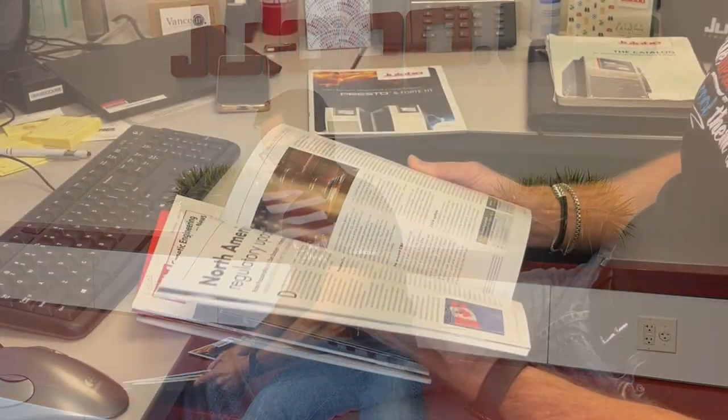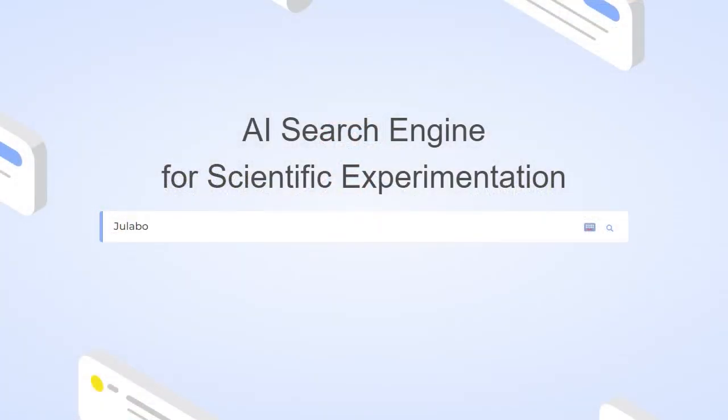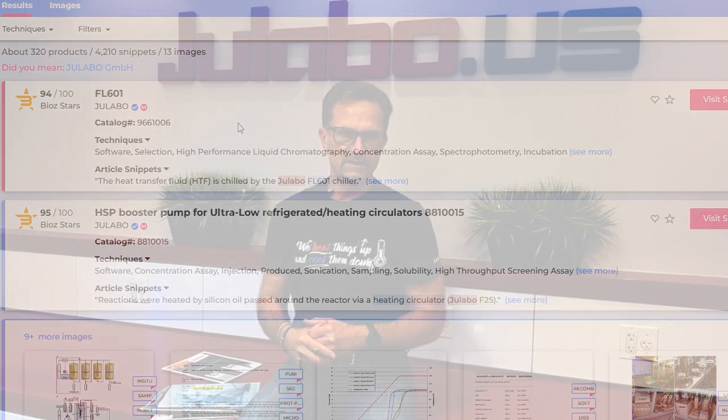So if you've got publications that might be industry-specific or journals that come across your desk, or you have some ULABO product literature and you'd like to see some publications, be sure to check everything out on ULABO.us to look at the BIOZ badges. Or you could go to BIOZ.com — that's B-I-O-Z.com — type ULABO, and it will give you a list of all the ULABO products cited in the scientific literature.